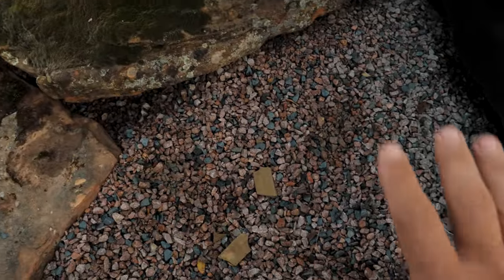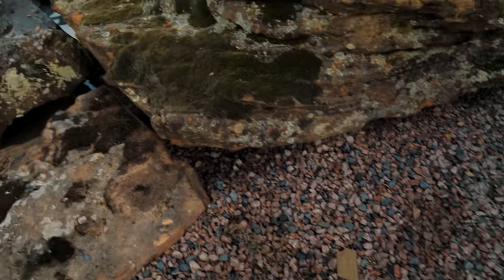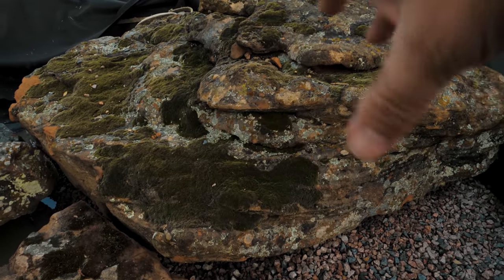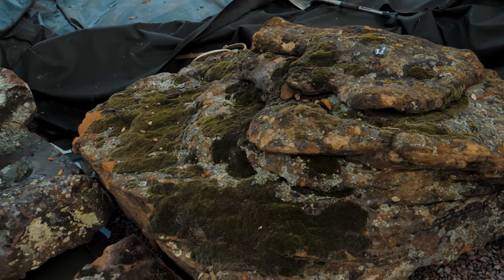It does a couple things. That stuff is super stable, it packs together nice and makes it super strong. It also affords us the ability to set big two-ton rocks like this and kind of twist them around, maybe dig some areas out so we can get it to sit the way we want it, and it's not going to damage the liner.